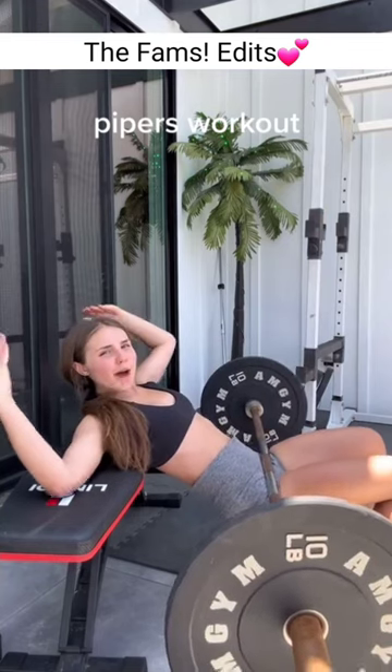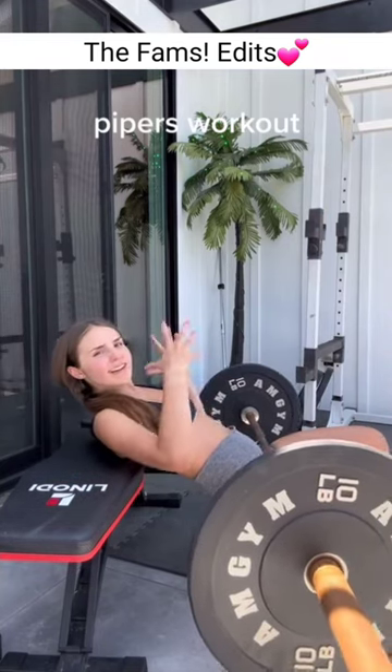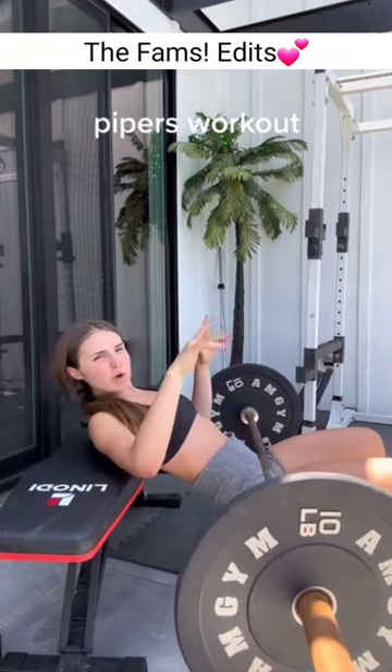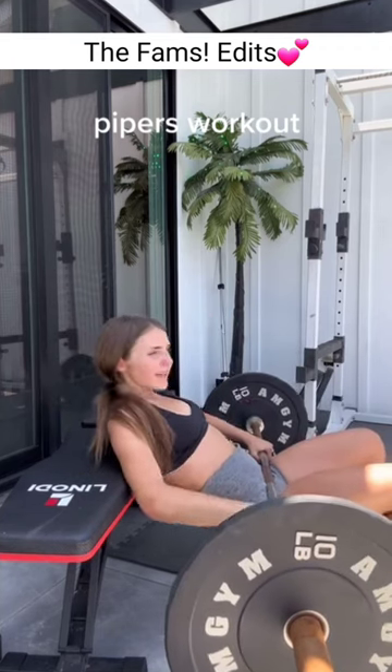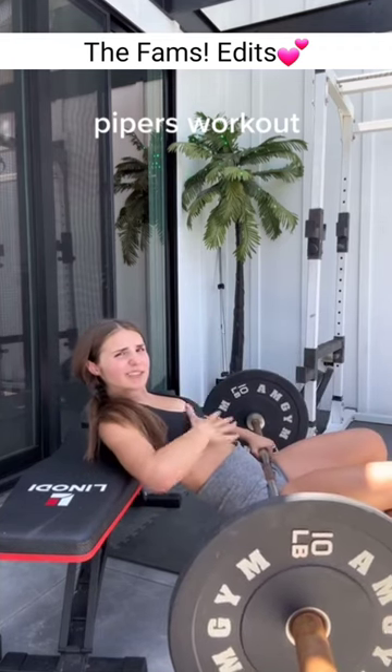Hip thrusts — I love these so much. Your heels are like everything. You should be able to move your little toes. You're just going to power up and go down. Make sure your neck follows your whole body so you don't hurt yourself.